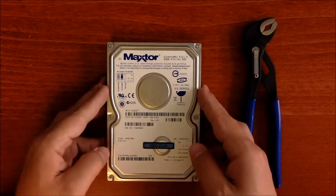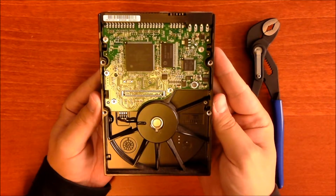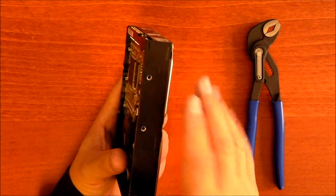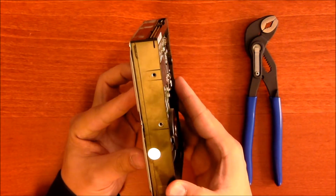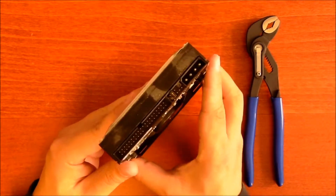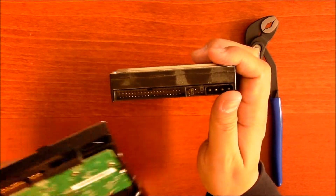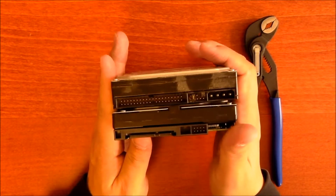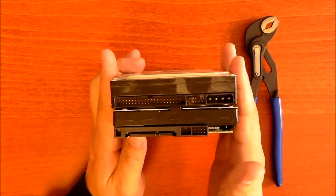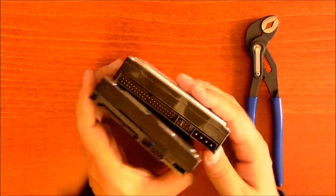This is a hard drive. It's an internal one, and it looks like this. The newer versions have slides or brackets so you can just slide them out. This one was screwed inside the computer. This is the old version, the IDE. You can see the connectors are a little bit different, but they're in the same place, and it works almost the same way.